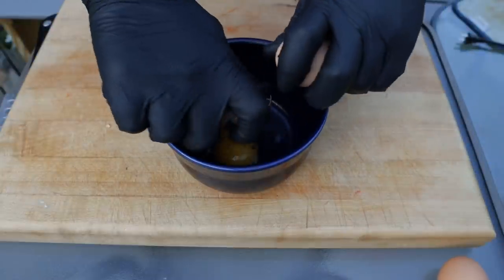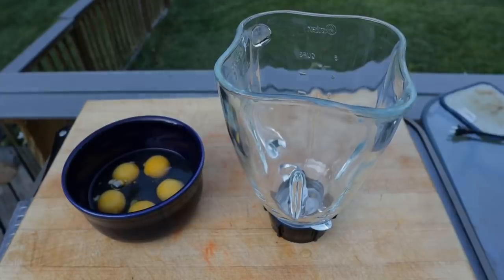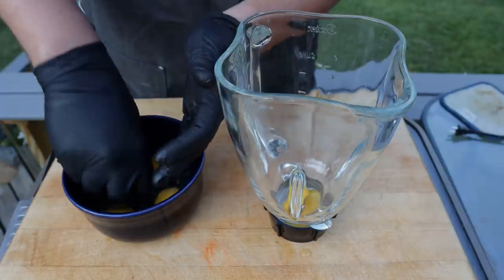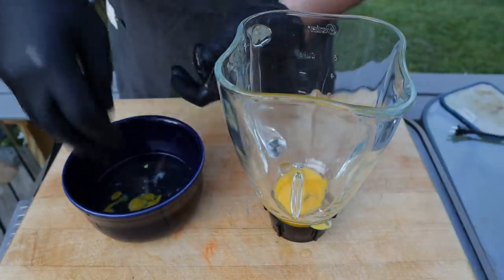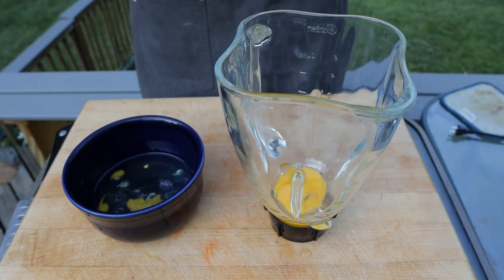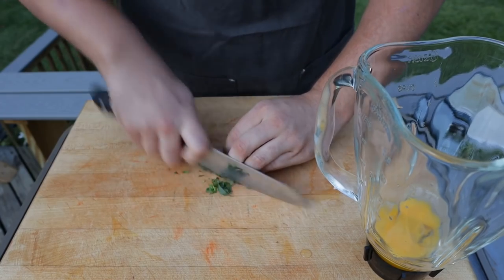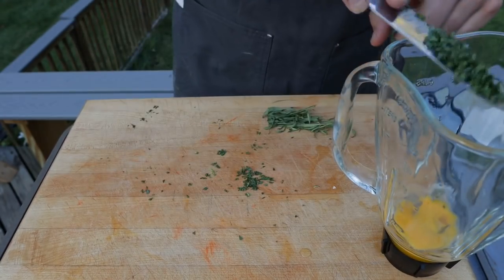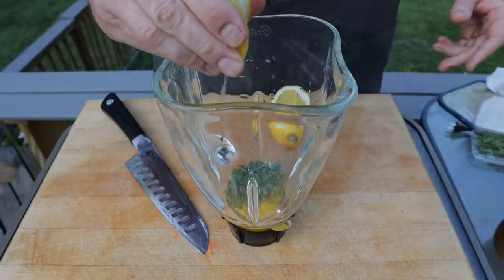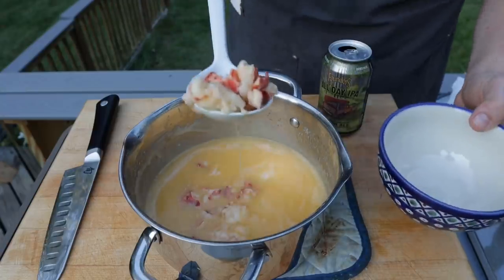To get our hollandaise started, we are going to crack five eggs into a bowl, then separate the yolks — into the blender they go. It's okay if you get a little whites in there. While we're at it, we're also going to chop up some tarragon to add some nice flavor. In it goes, along with a little bit of lemon juice, a pinch of salt, and some freshly cracked black pepper.